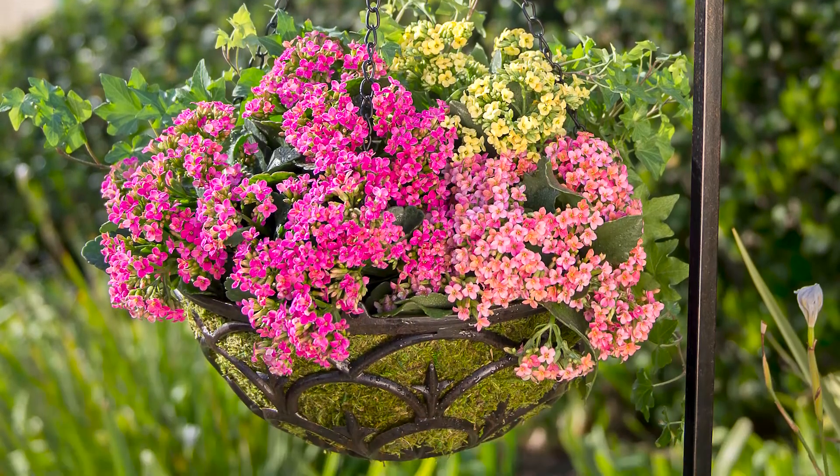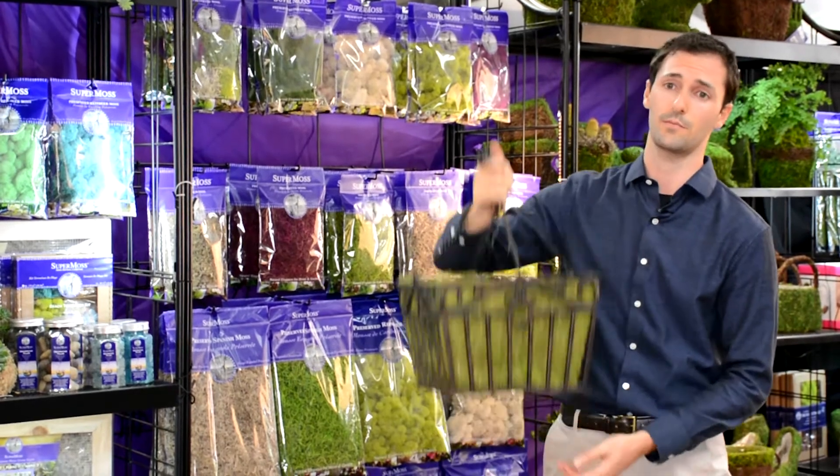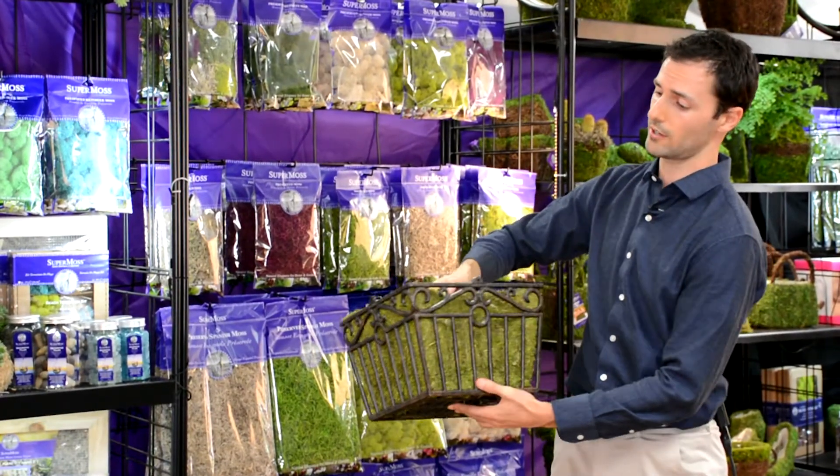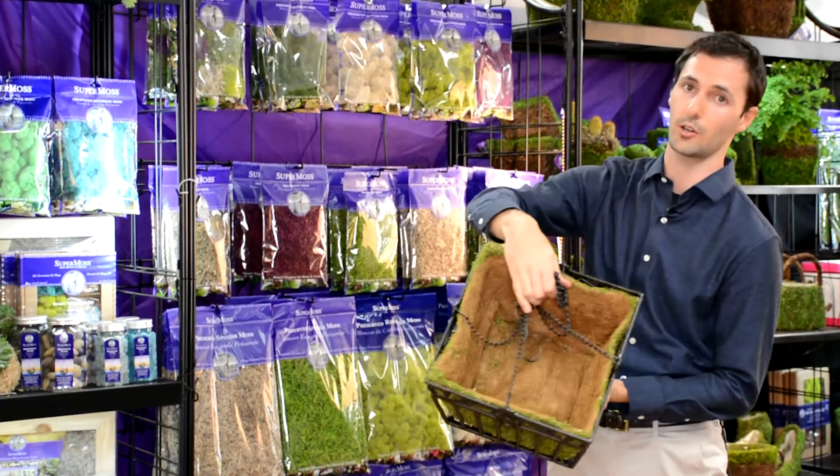This is a basket that you'll be able to keep for a long time. It's cast aluminum so it's not going to rust and it's very lightweight. We mossed the liner on the outside so that you have the benefit of the moss on the outside and the coco liner on the inside.